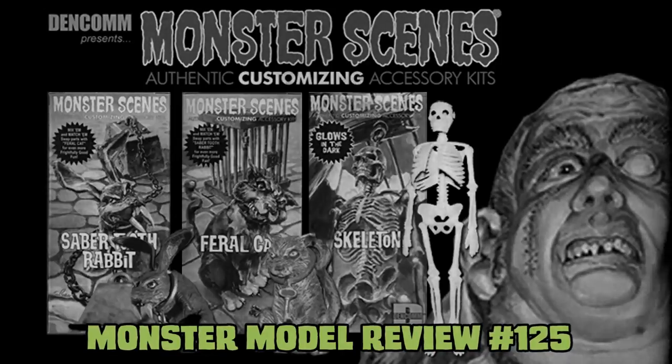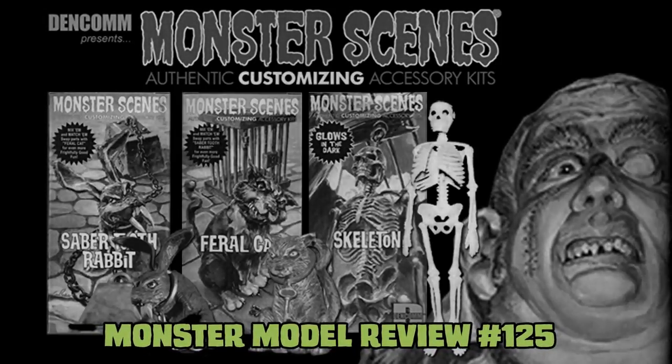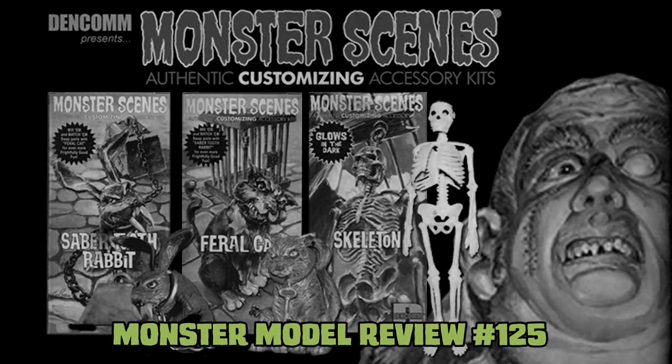If you think you've seen these kits already, well you have — on Monster Model Review number 125, where I reviewed the resin additions of these kits.